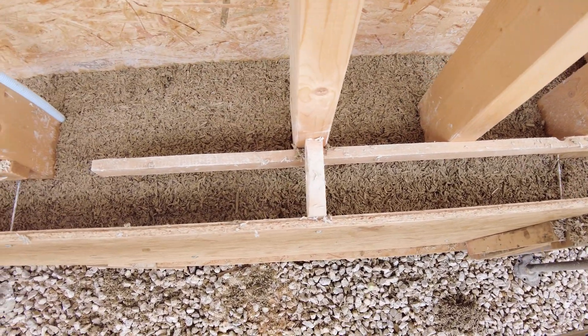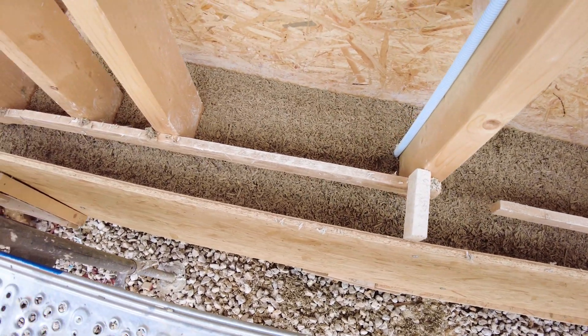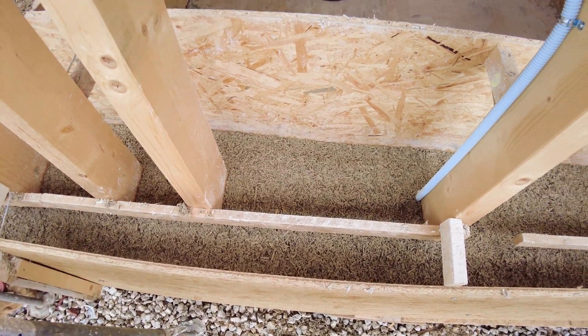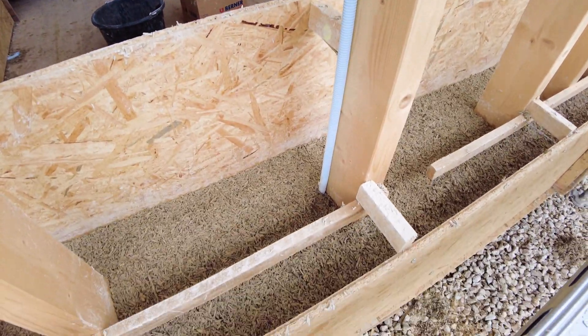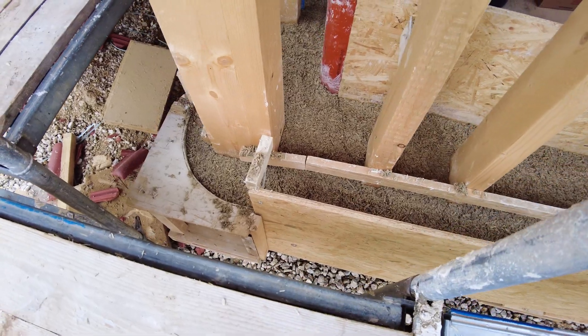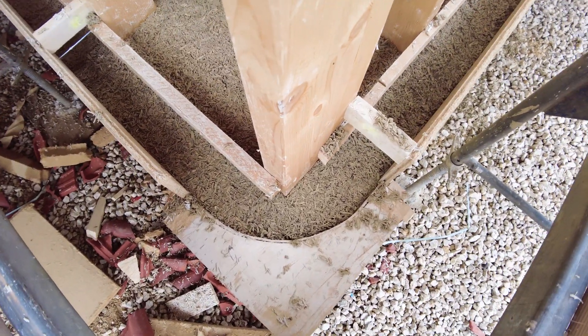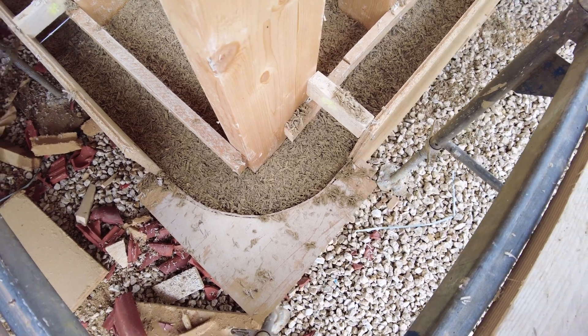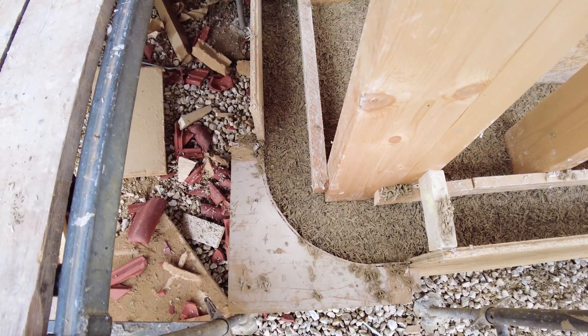Here we can see very clearly the total thickness of the wall — around 42 centimeters. Electric lines have already been put inside. A very nice detail is the corner, which is round, making it much more thermally efficient and avoiding thermal bridges.